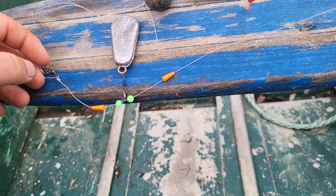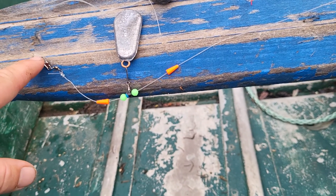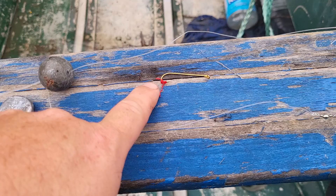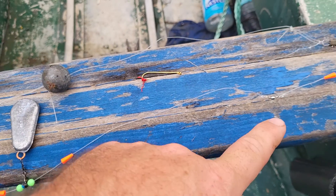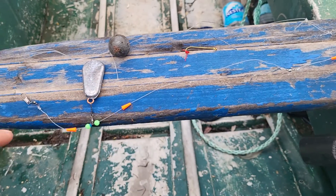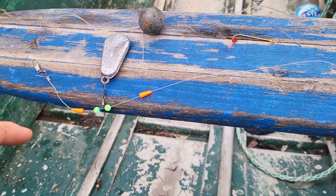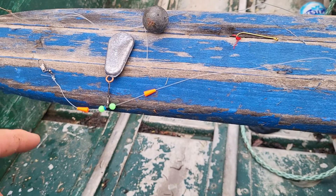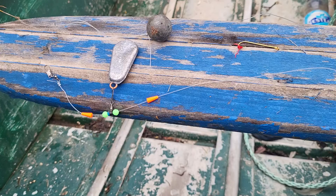This is for flounder fishing. I put the weight in the middle, then another clevis on the end, and I'll put a long shank hook on there — one top and one bottom. Now if I want to change over to mackerel or a mid-water setup, I'll move this weight to the bottom. That's pretty much it.